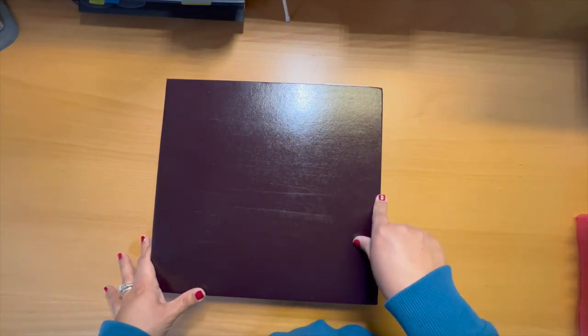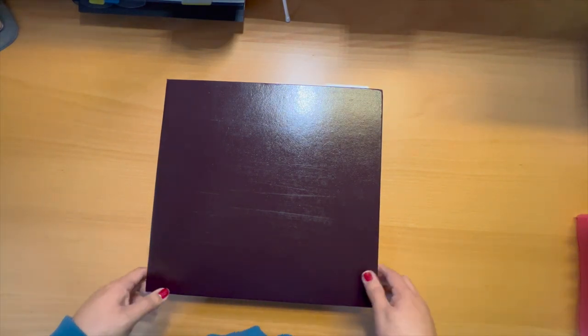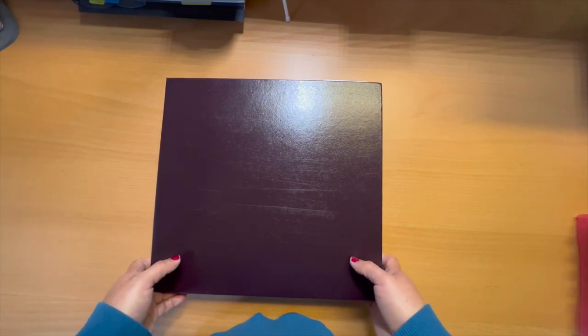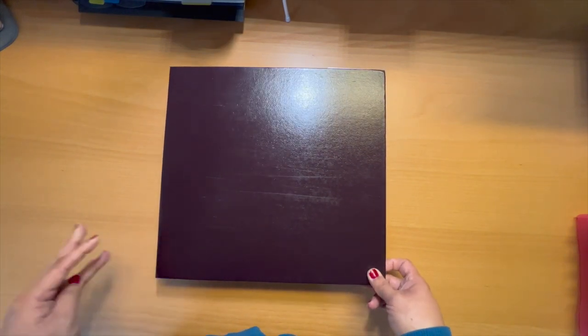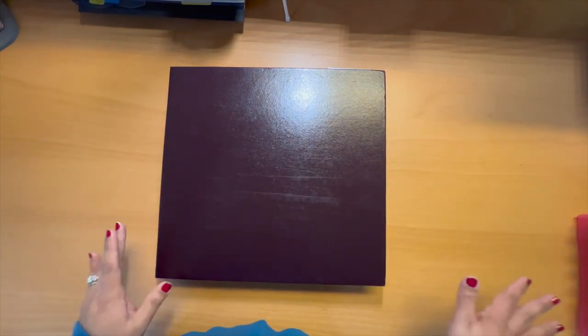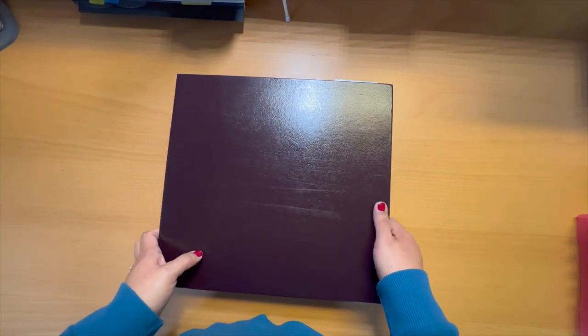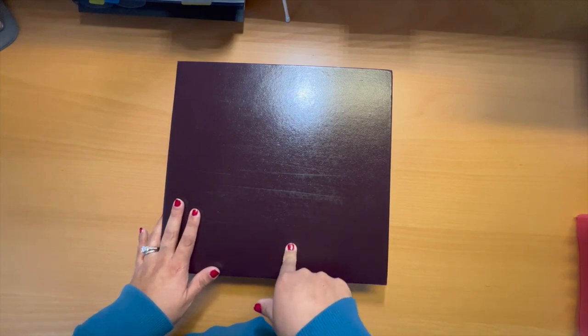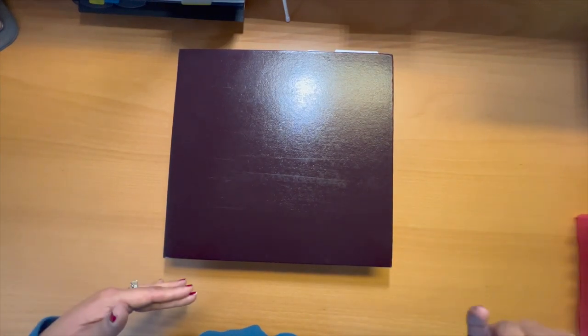So I decided to take those layouts out and move into D-ring albums, which was a whole conversation of trying to convert from postbound to D-ring — particularly shifting from theme-based scrapbooking to separating by chronology. But that's a different subject. Fast forward: here I am with this empty postbound album, and I decided to go ahead and start with my black and gray bin.